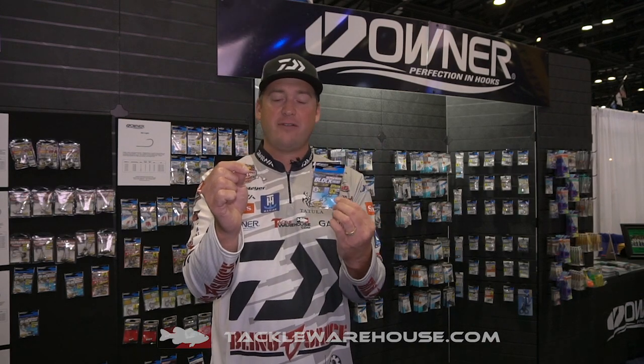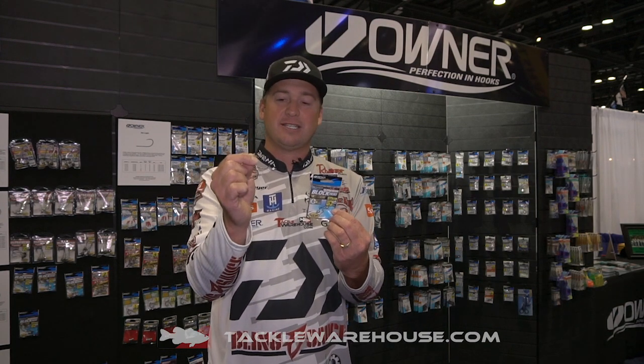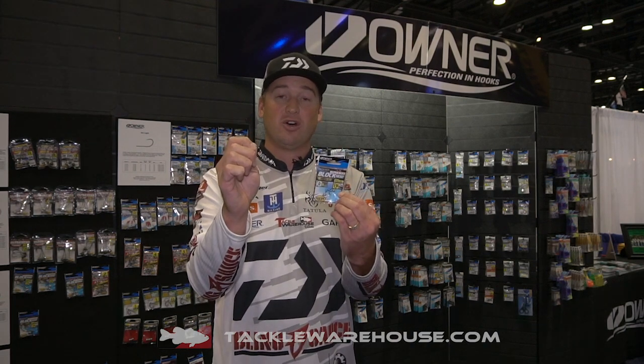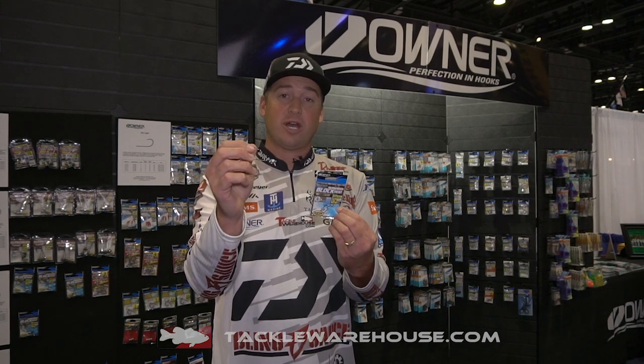This is going to be an absolute must-have. A variety of colors, variety of sizes — take your favorite Ned rig bait, put it on there, and now you're going to be weedless with this weedless Blockhead. Make sure you check it out; it's going to be available for pre-order at tacklewarehouse.com.